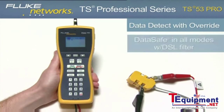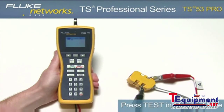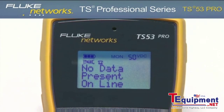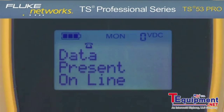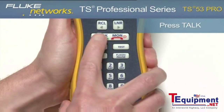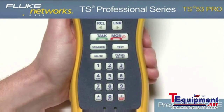Data detect lockout. To test for data on the line, press the test key while in monitor mode. Based on the results, the display will show no data present online or data present online. If there is data on the line, this can be overridden by going into talk mode and pressing the override key.